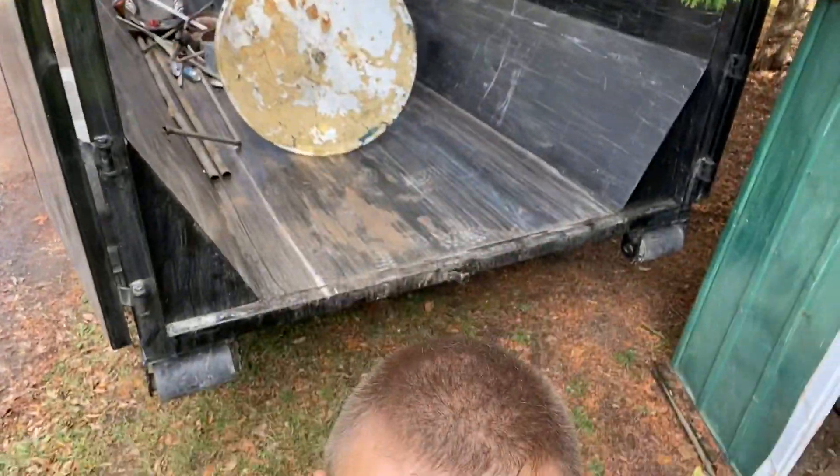We got the shed behind us and we're about to get some footage of smashing this bad boy. Walk over here and give you a little inside view of the metal. This shed is all tin, so we can bring that to the scrap yard and we'll have some fun smashing this thing.